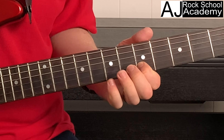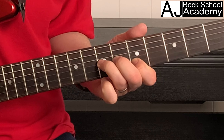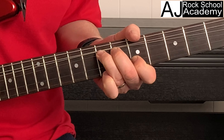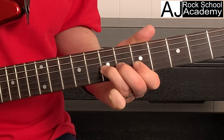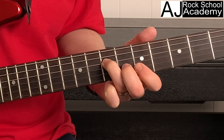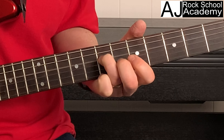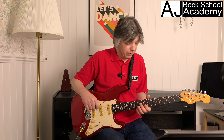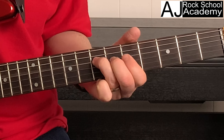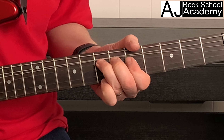Lick number four. The first finger is on string two, fret five, and the third finger is on string three, fret seven, with the second finger giving it a bit of strength. We play those two strings — two and three — one, two, three, then bend back down on the seventh fret, to the fifth fret, then to the seventh fret of the fourth string.